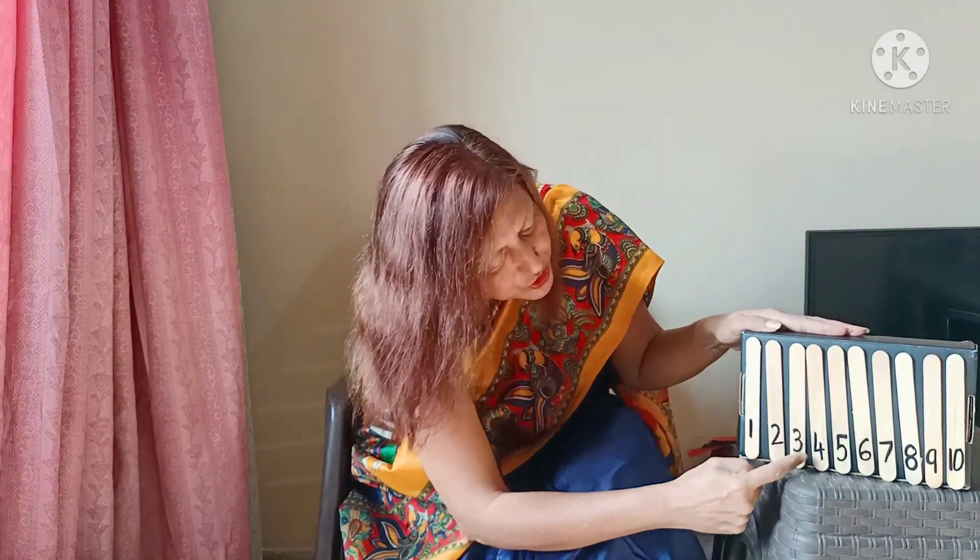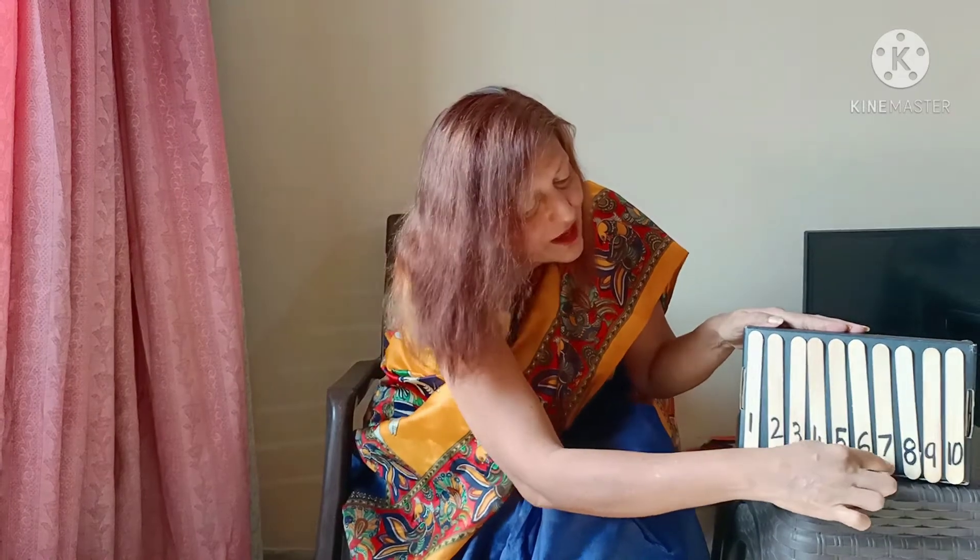Children, numerals 1, 2, 3, 4, 5, 6, 7, 8, 9, and 10 — 10 numerals.